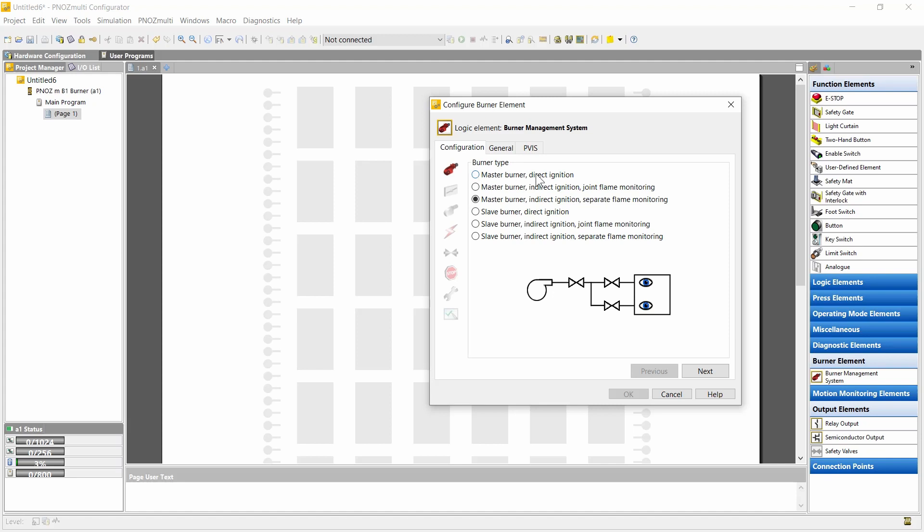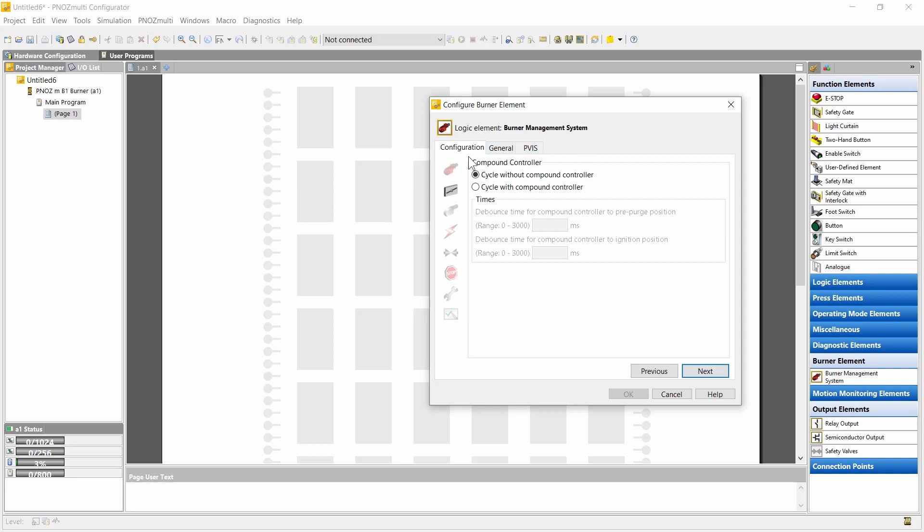Here we can select direct ignition, meaning without ignition burner, and indirect ignition, meaning with ignition burner. And there we can select joint flame monitoring or separate flame monitoring for main flame and ignition flame. The same we can configure for the slave burner. In this case we can configure the compound controller. The PNOTS Multi does not include a compound controller but it can communicate and interface with an external compound controller. If we select this, signals for the external compound controller are available and included in the sequence.